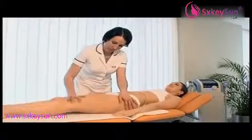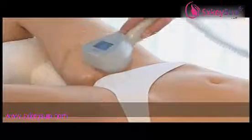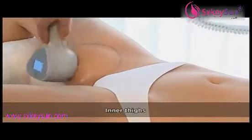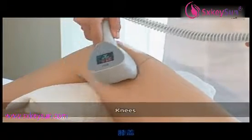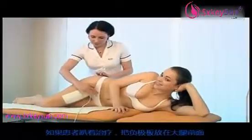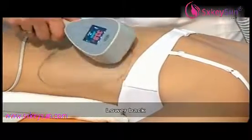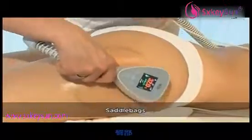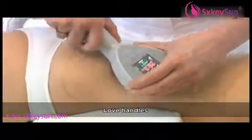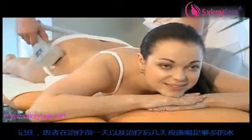The following body zones can be treated: abdomen, inner thighs, knees, arms, breasts, lower back, saddle bags, and love handles or flanks. Remember that patients should drink plenty of still water the day before treatment and in the first few days after treatment.